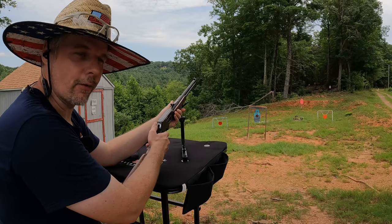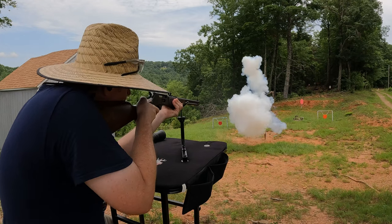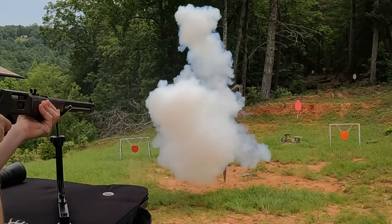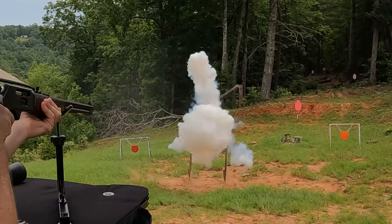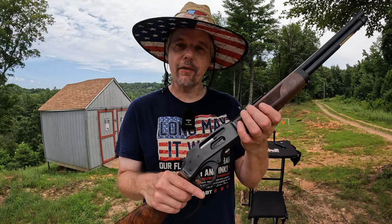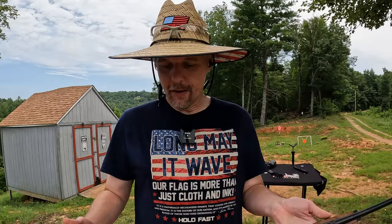I was gonna end it right there but something just didn't feel right — now I think we can end it. That right there is going to do it for the lever action Henry chambered in .30-30 Winchester. This thing ran absolutely flawless, just like I knew it would. I haven't had a single problem out of any of the Henrys I own and I really don't ever expect to have one. These things are just made well, they run well, they're super reliable. Accuracy with iron sights straight out of the box — once I got it adjusted, it's right on. Any discrepancies in the shots are probably a hundred percent me.